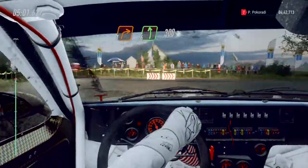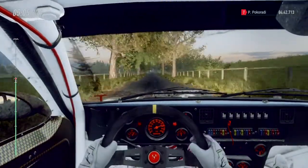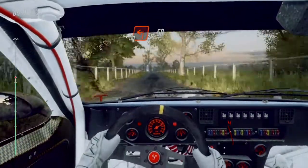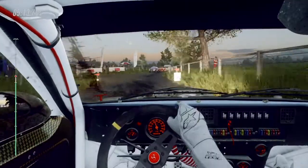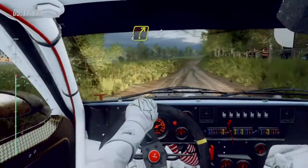Turn unseen, square left, fifty. Four right long, opens, eighty of a bumps.